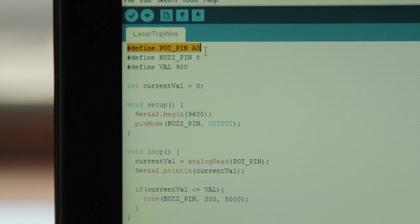Next, open up the next code file, which should be titled 'laser tripwire.' I'm going to walk you through this really quickly. On the first three lines, we define all of our variables. On the first line, we have our pin variable which stores the pin. On the next line, we have our buzzer pin variable which stores the pin the buzzer is connected to. Finally, we have our value variable which stores the set value we gained from our previous data — for me, that was 900.